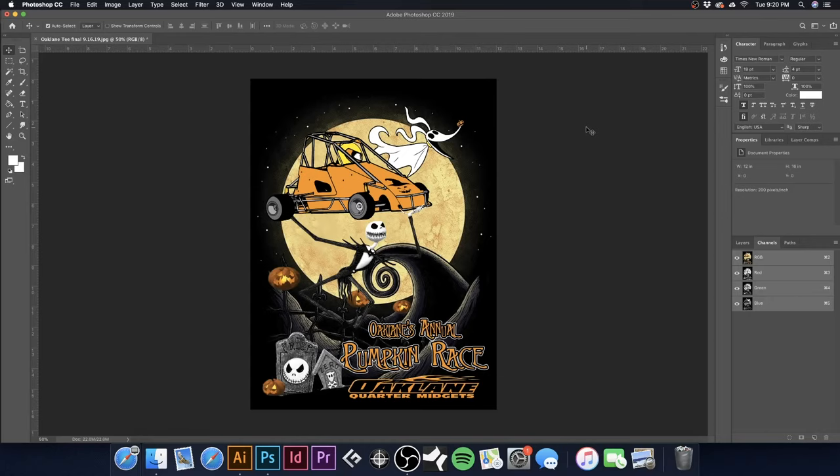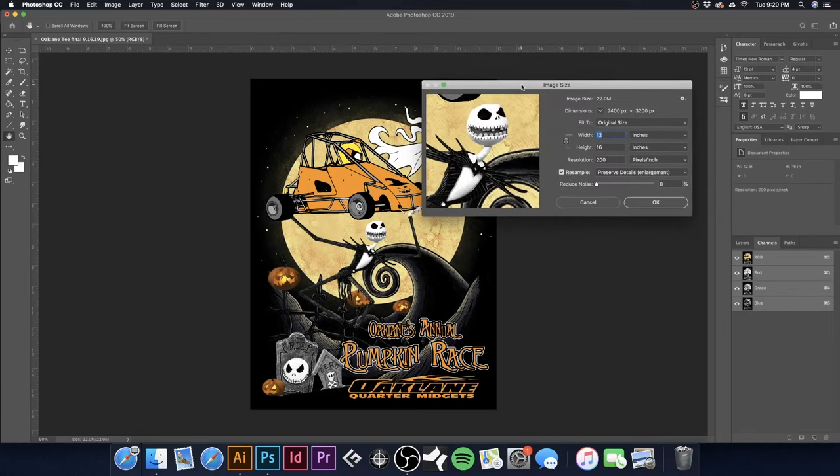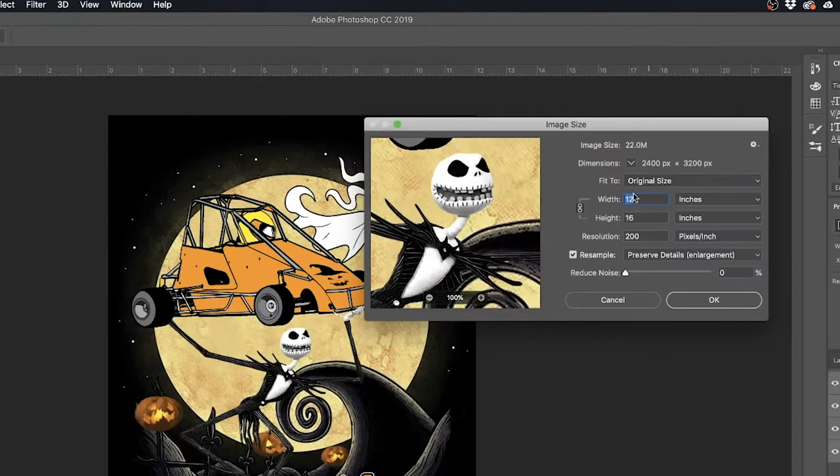Now I'm going to check my image size — hit Command-Option-I, or go to Image > Image Size. This is 12 by 16, which is going to be a front print, so that is absolutely great. We're working with 200 DPI, which is awesome. Anything under 150 I'd say is a little low-res; 300 DPI would be ideal, but 200 is right in that sweet spot. Hit OK.